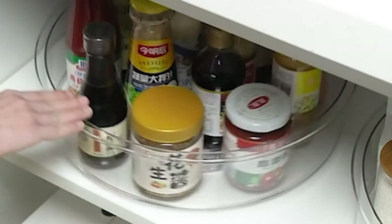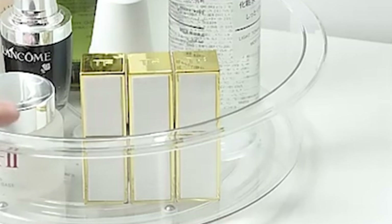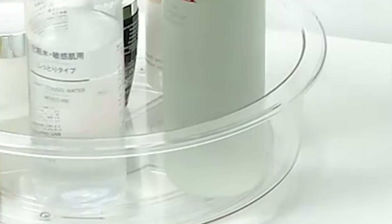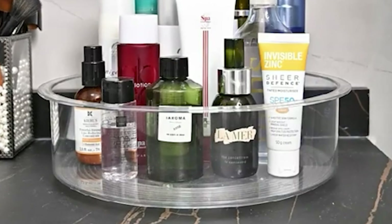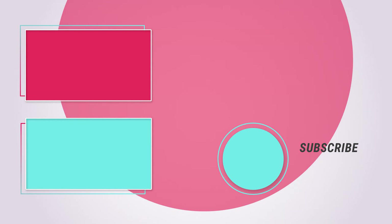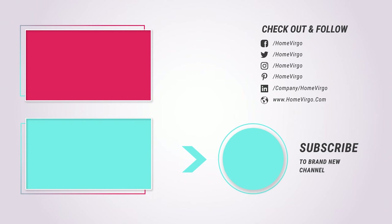We hope this video has provided you with valuable insights and helped you choose the right Lazy Susan for your kitchen needs. A Lazy Susan is an essential addition to any organized kitchen, making it easier to access all your ingredients and cookware while saving valuable counter and cabinet space. Don't forget to like and subscribe to our channel for more helpful videos on home organization and kitchen essentials. We would love to hear your thoughts and experiences with Lazy Susans, so please leave a comment below and let us know which one you've chosen for your kitchen.